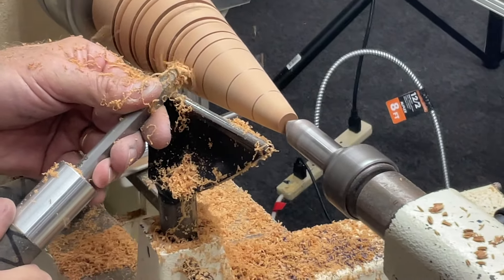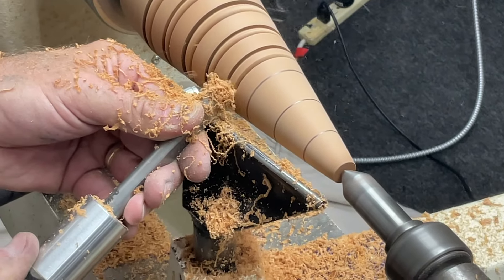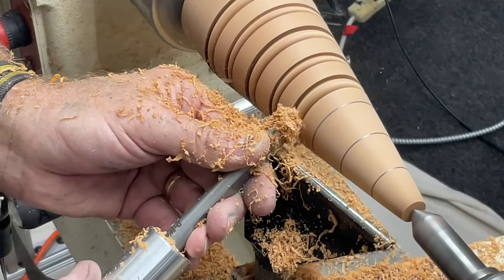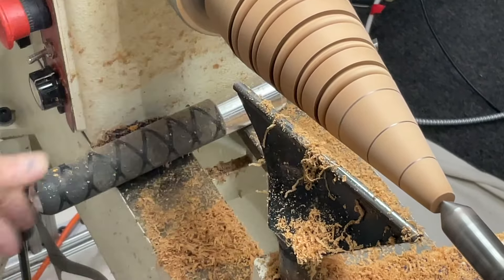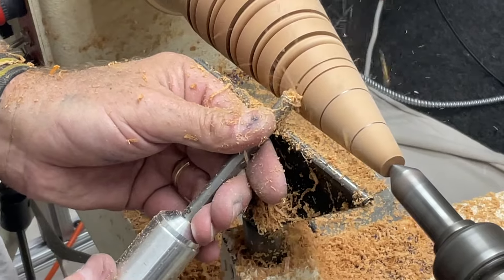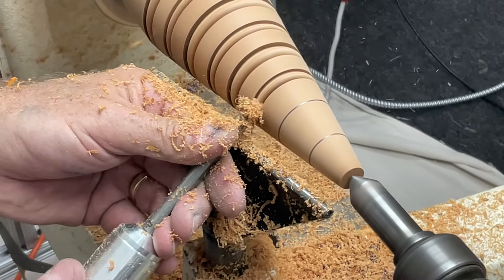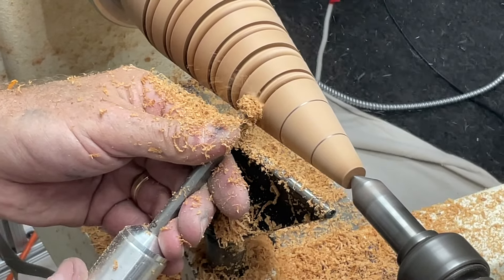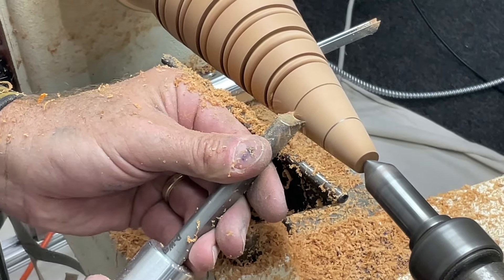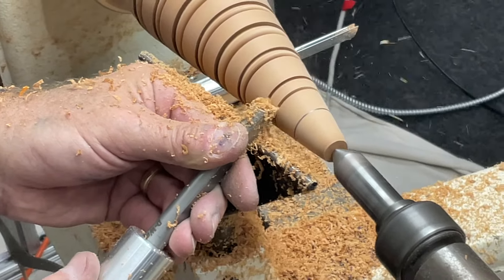Just keep in mind that as I get smaller on the tree, the surface speed is slower, so I either take a little more time or turn the speed up. Just jiggle it back and forth until you no longer see a flat on the top of that bead, and then you're done. This cherry is turning beautifully — it's really doing a nice job. I didn't try to make the bead size proportional to the diameter of the tree, but I would probably do that if I was making this as an art piece.